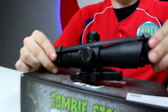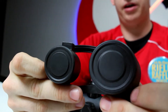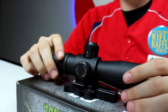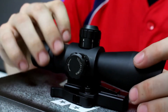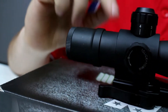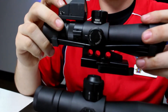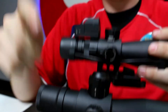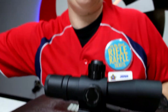It also has scope covers, though these are black — not clear like the previous ones — so they're mainly for storage. It has a one-piece metal tube. A cool feature is this space on top allows you to mount a micro red dot on top of the scope, similar to a piggyback setup, and it comes with the mounting hardware for that.